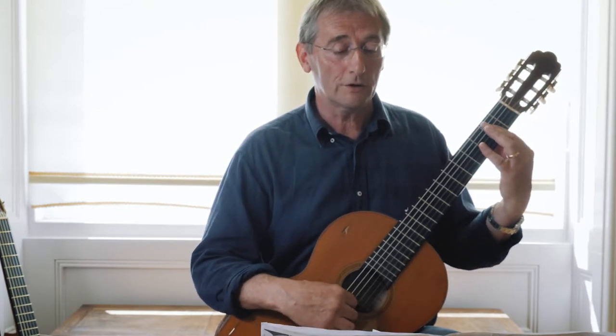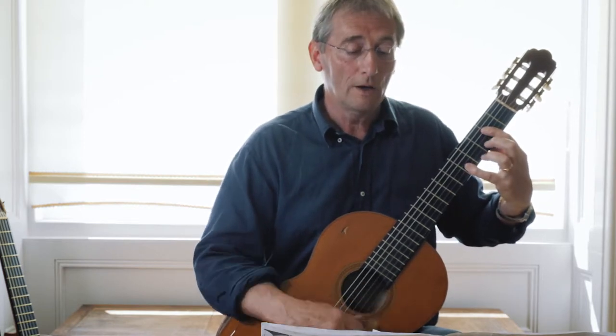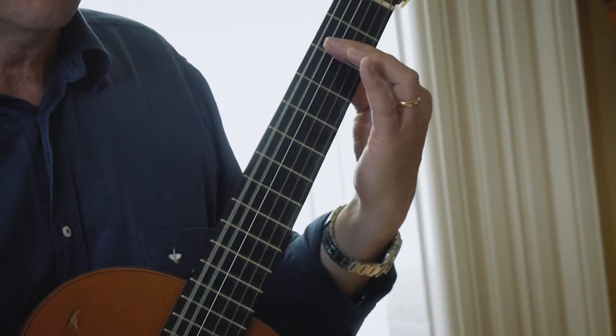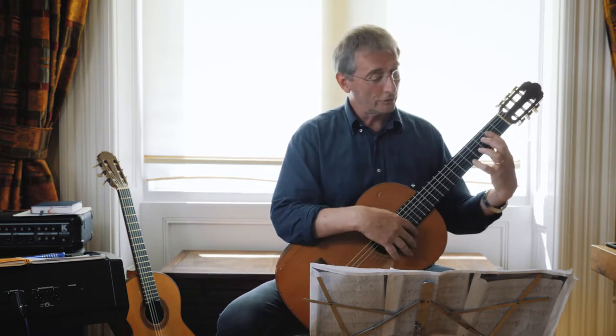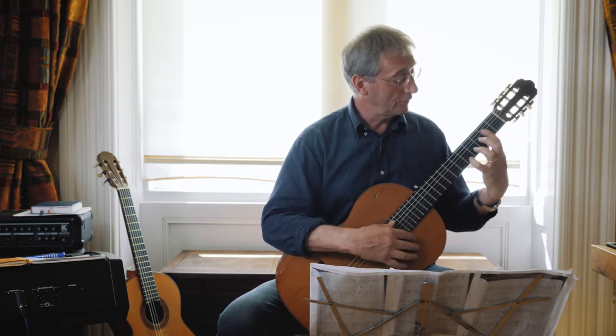Put that together: flatten down that little finger and then you've got a little run. Moving on to bar nine — you've got to hold down that bar but also you've got to put your little finger on the fifth fret, so you get this chord. It's just a different version of A.